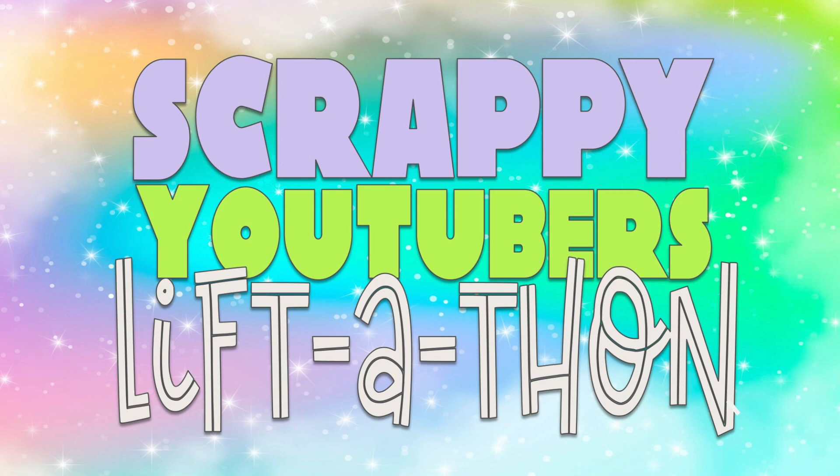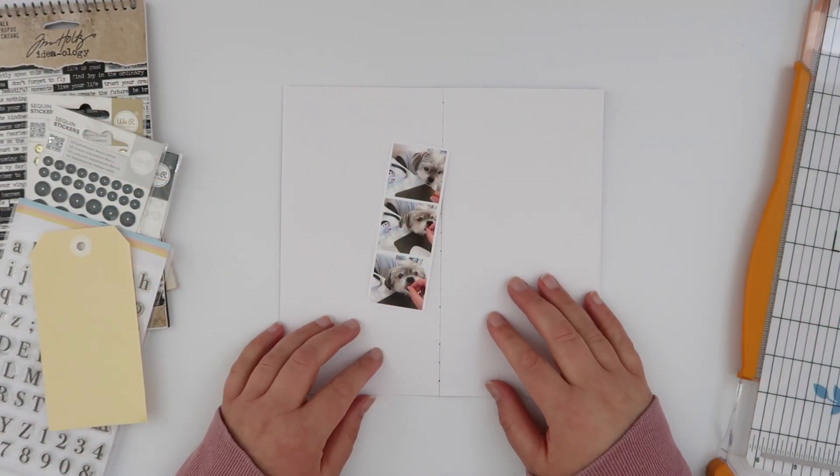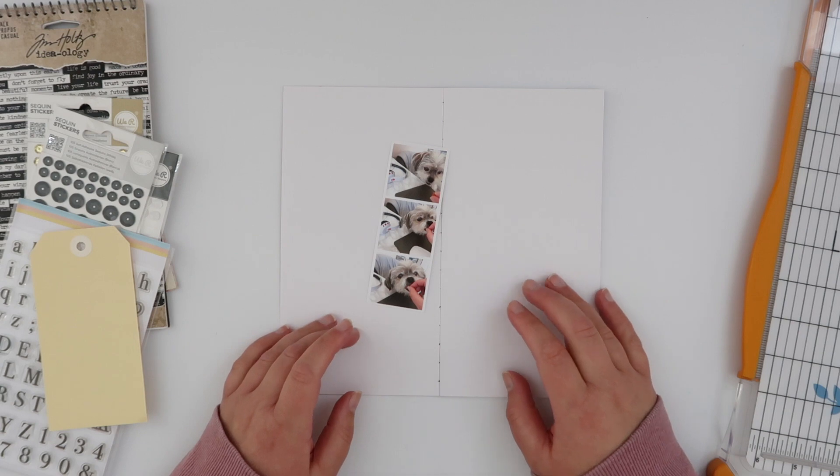Hey guys, welcome back. Today it is my turn on the scrappy YouTubers lift-a-thon. If you haven't heard about this lift-a-thon yet, it is a huge group of scrappy YouTubers and we are scraplifting each other. All the details and channels participating are down in the description box — make sure you subscribe to those channels you aren't subscribed to already.